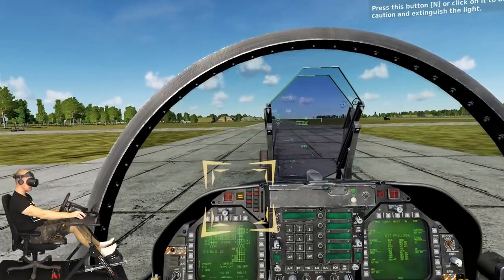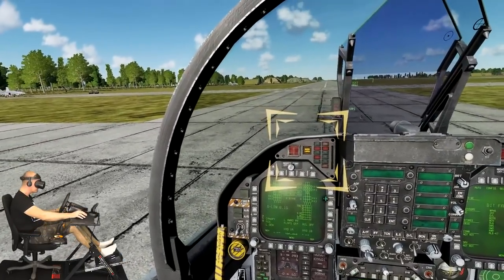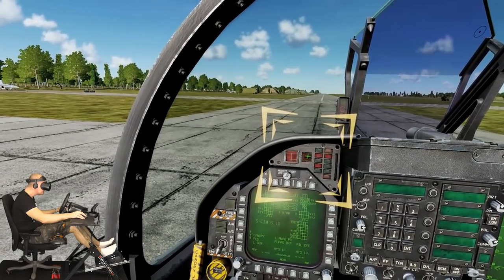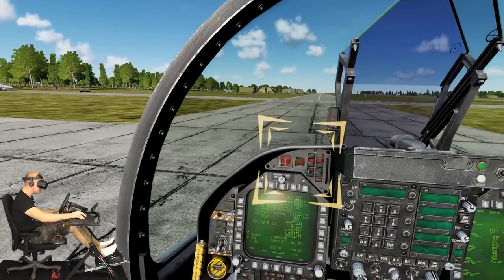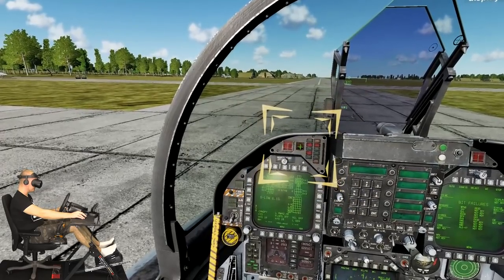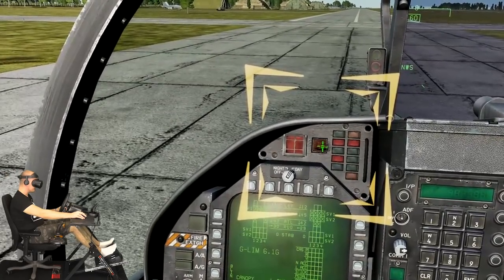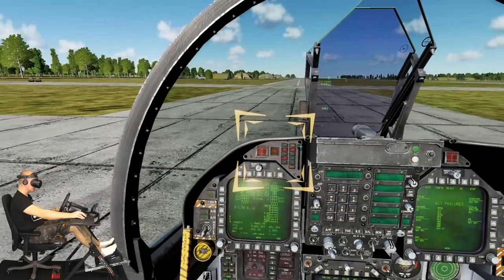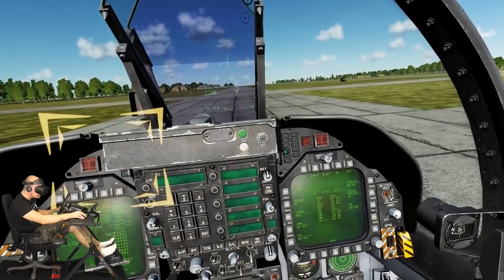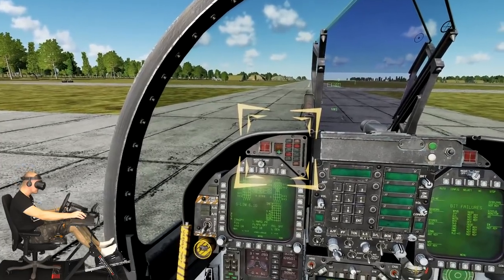You will often see and hear the master caution. This is the large yellow labeled button on the instrument panel that will light when any caution condition is triggered. There will also be an accompanying 'deedle deedle' sound to draw your attention. Press this button to acknowledge the caution and extinguish the light. Press the master caution again to restack the caution and advisory notices along the bottom of the left DDI. Cautions will be along the top and advisories in smaller text along the bottom.